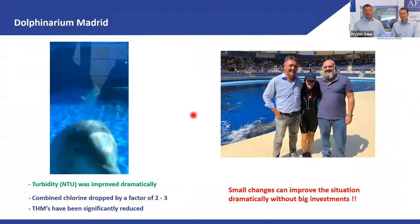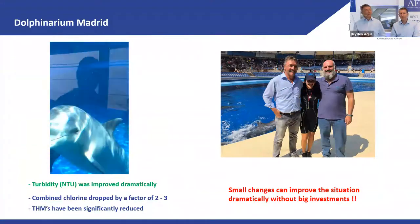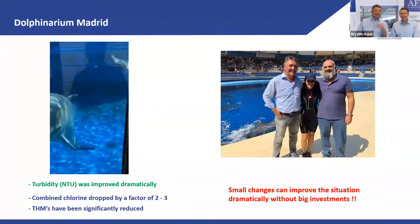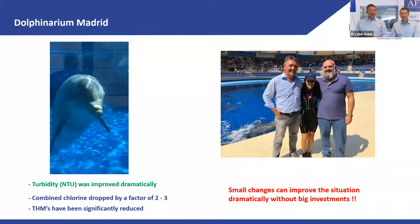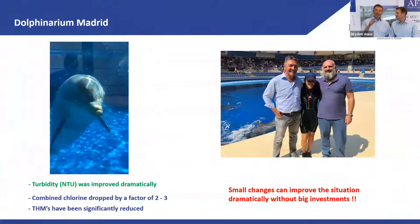Before the changes, you couldn't see the wall behind the dolphins. After the changes, you can see clearly through the water and observe these beautiful animals. The results were: turbidity reduced by a factor of five, combined chlorine massively reduced, and THMs massively reduced. The work was done together with Armando from PS Water.